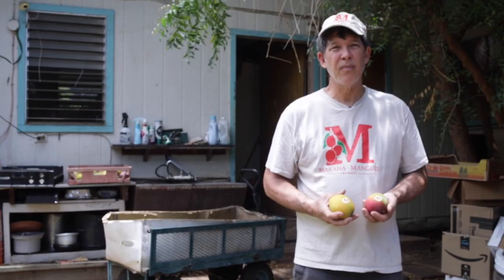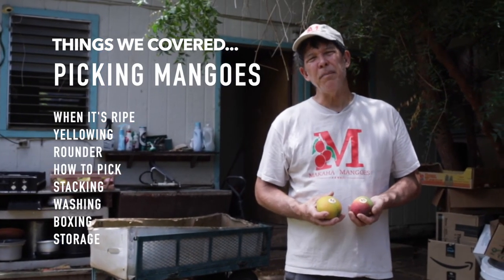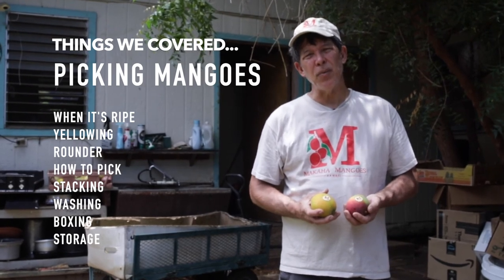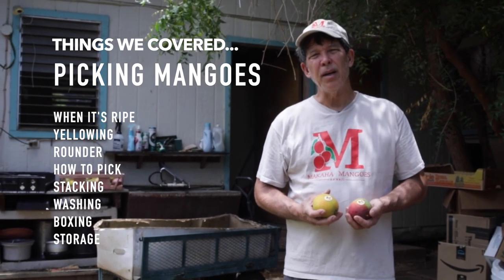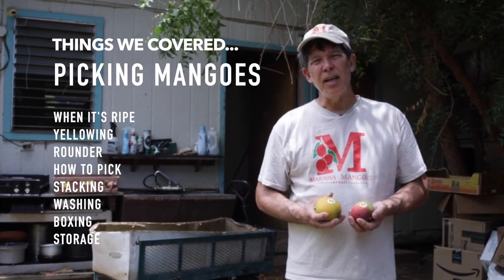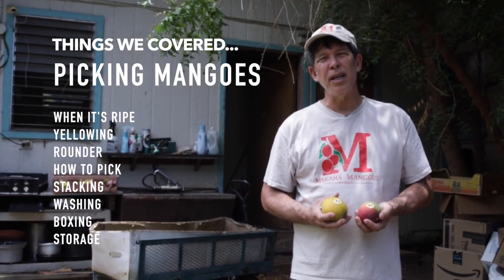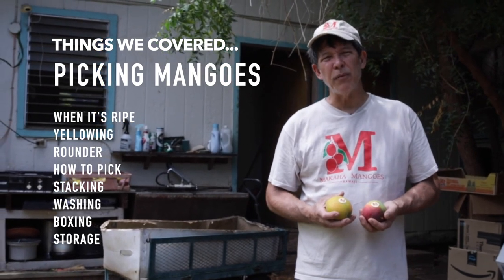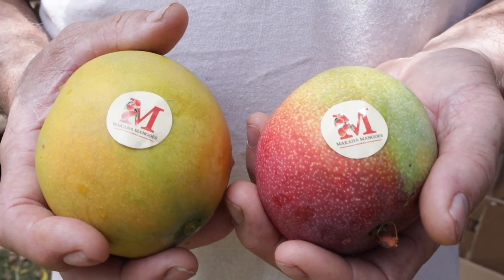This is Mark Suiso with Makaha Mangoes and Hawaii Tropical Fruit Growers. Today we talked about picking mangoes: when to pick off the tree when it's ripe with a little yellow color and more round shape; how to pick it and not stack it too high in boxes; washing and boxing it for market; storing those that aren't quite ripe yet for a couple days. You can also put labels on your fruit to give it more of a brand and identity.